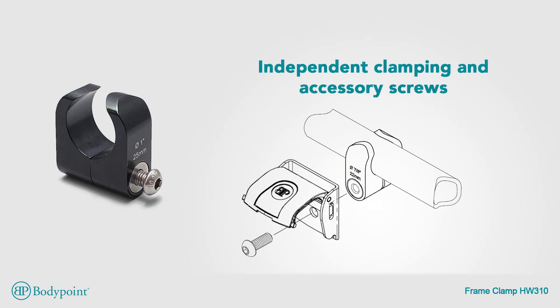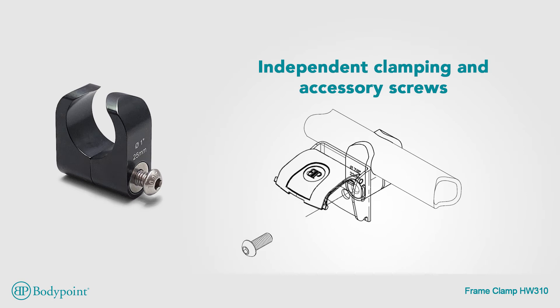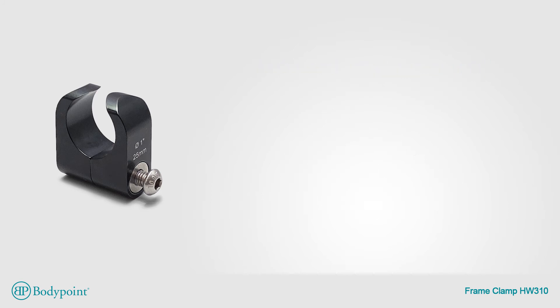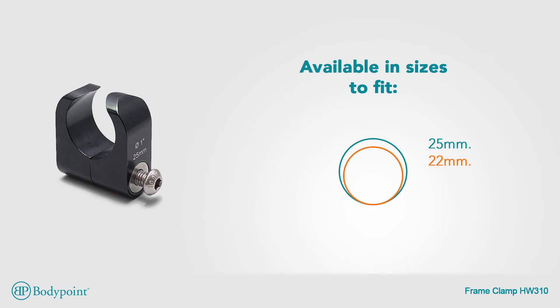Independent clamping and accessory screws make it easy to change mounted accessories without losing the clamp's position. The frame clamp is available in sizes to fit 25mm or 22mm tubing.